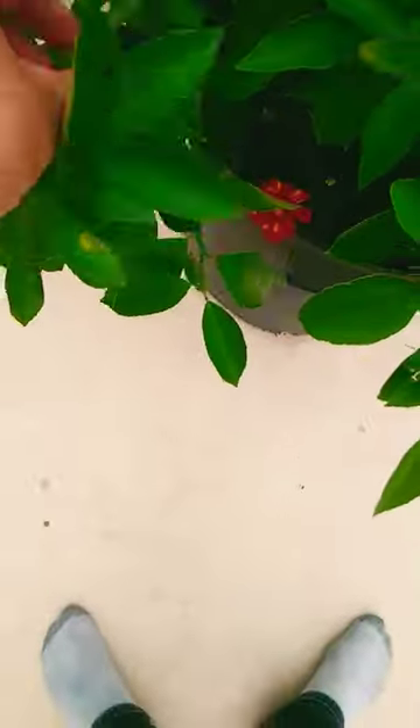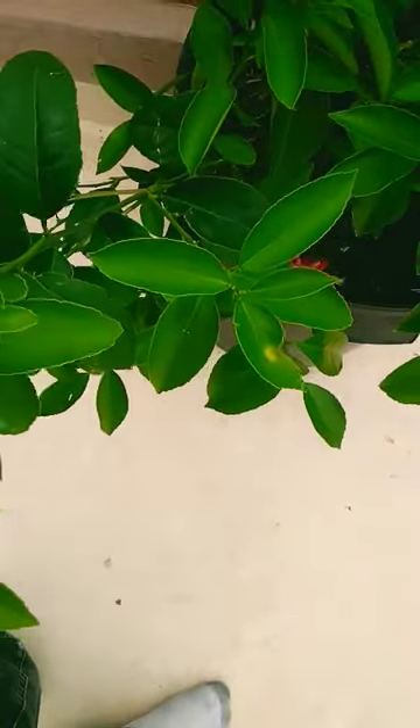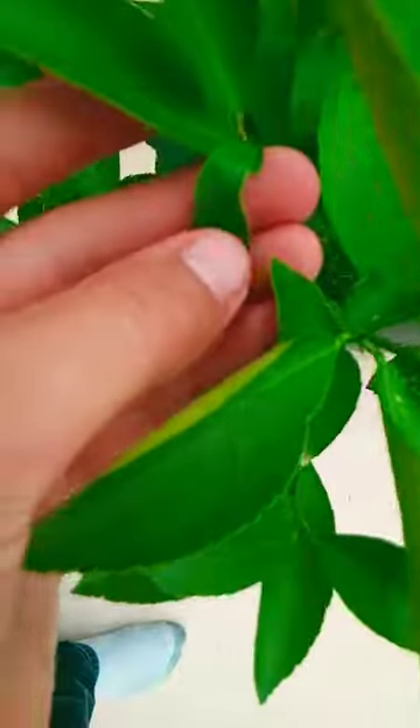Here's a small update on the citrus tree, my Meyer lemon, that had some leaf curling disease. When I first found it, I just left it for a while because I didn't know what it was. The leaves weren't dirty, they didn't have anything on them, but they were just kind of wrinkled up — almost looked like they had bites taken out of them.